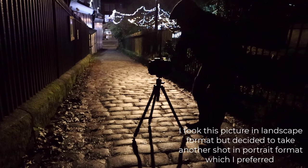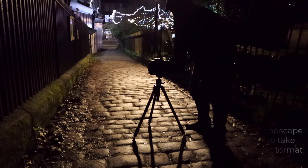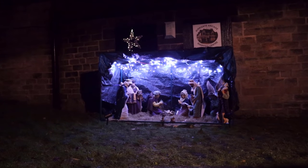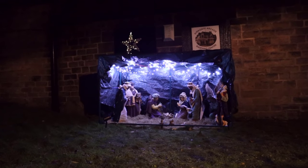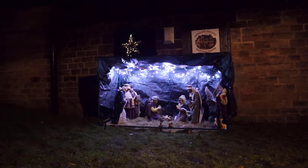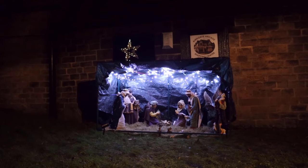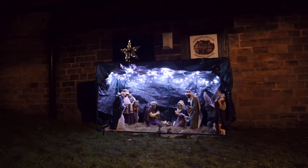I've just seen another picture I'm going to take — this is through the railings. I've seen this lovely lit scene, it's a Christmas nativity scene — the birth of Christ. Although it looks quite bright, it's darker than it looks. What I'm going to do with this one is do an exposure, but I'm going to use my torch to fill in some of the shadow areas.